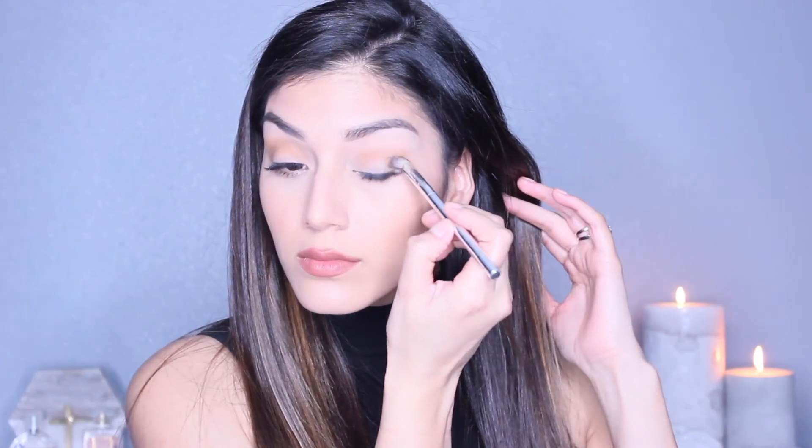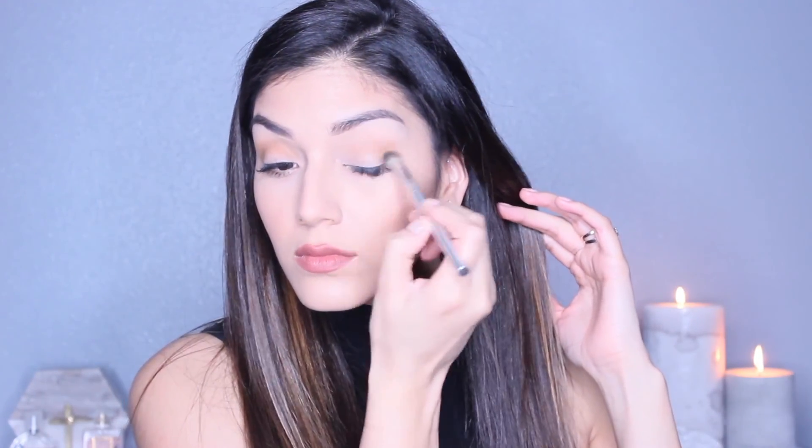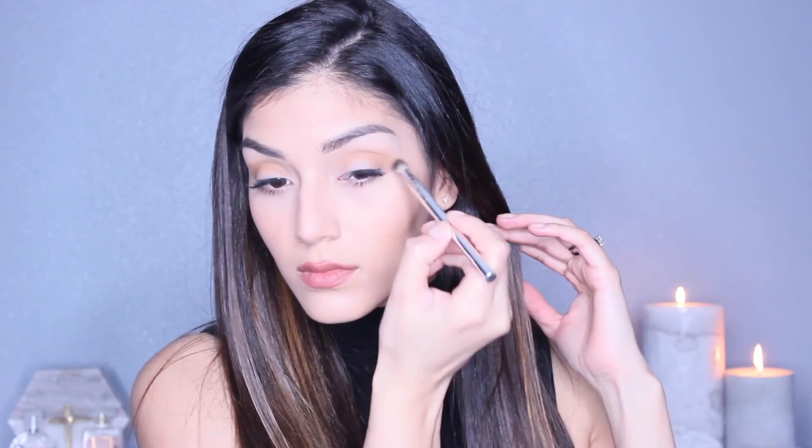When doing this it's okay to pack it on because we're gonna blend it all out later. Just keep applying and intensifying it as much as you can. Next, with this fluffy Sonia Kashuk blending brush, I'm gonna start at the crease and blend it all out — see how nice and smooth that looks.